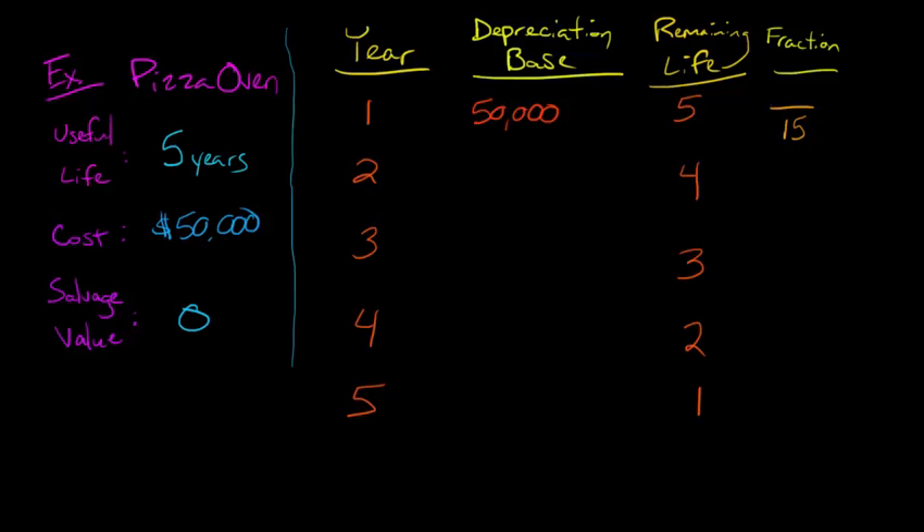What's going to be the top of our fraction? We're going to use our remaining life column as the numerator. So in year one, we bring that five over — five over fifteen. In year two, four over fifteen. The denominator is always going to be the same — that's always going to be the sum of the year's digits, which is fifteen. So we end up with five over fifteen, then four over fifteen, then three over fifteen, then two over fifteen, then one over fifteen.